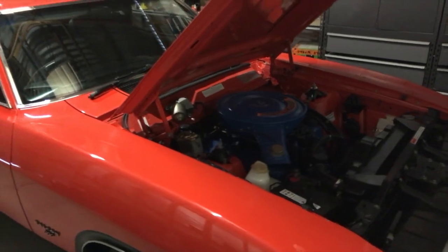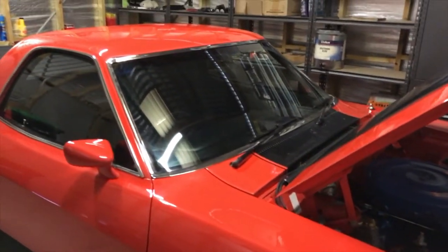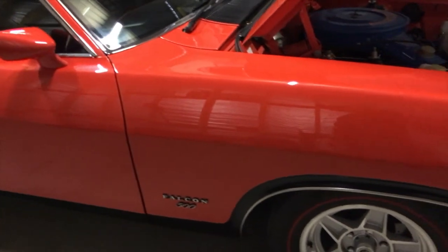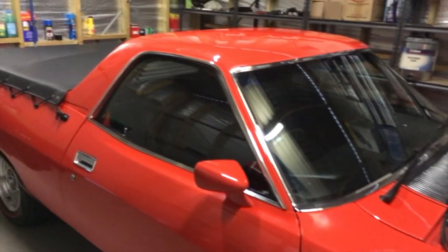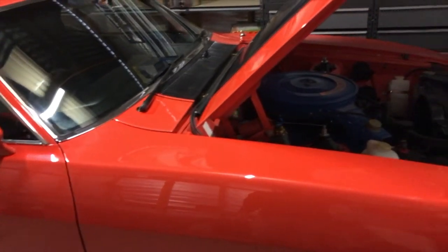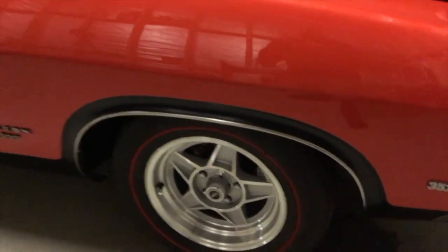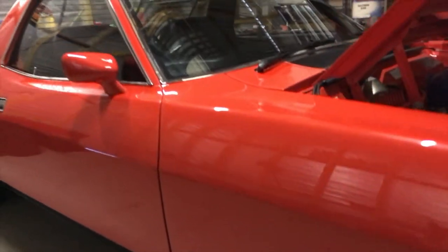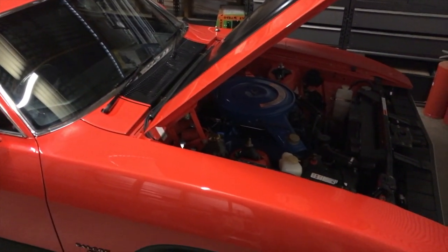There you have it — the XB GS Falcon Ute: 351 Cleveland, 5.8 litres of V8 power, 4-speed manual, 9-inch limited slip diff. It's a great car to drive with plenty of power — a great classic. In the next video we'll be doing a start-up and taking this V8 for a drive. And as mentioned previously, we'll also be doing a video when this car gets around to being dyno tuned at RPM Motorsport. Thanks for watching.